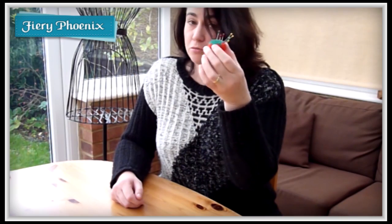Hi there fabric jugglers, it's Babs here from Fiery Phoenix and today I'm going to show you the secret of the strawberry pincushion.